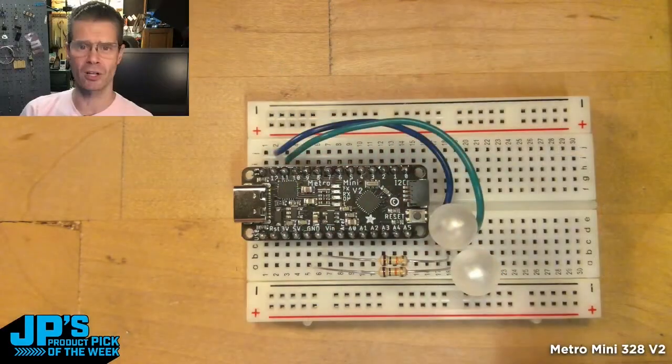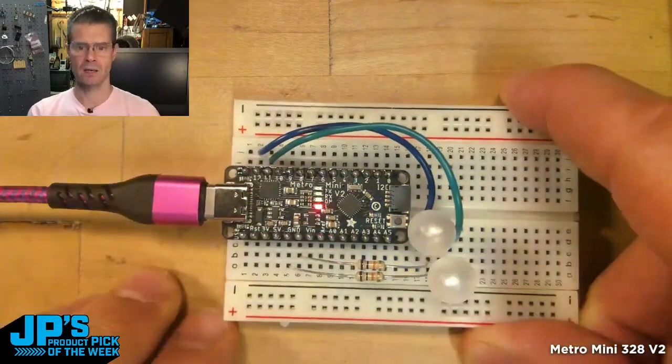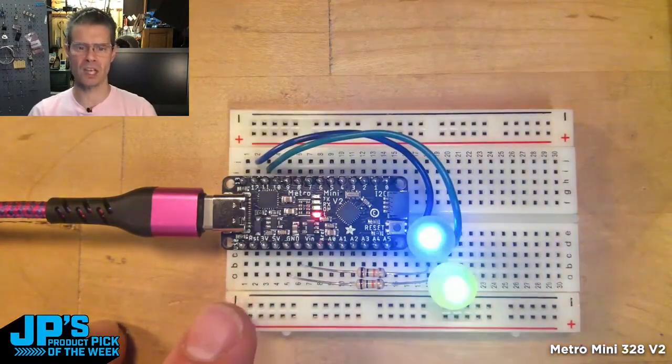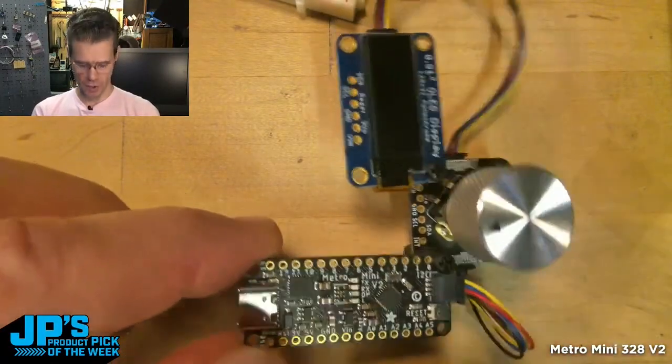A blink style exercise — if I plug that in with USB-C, no fiddling around with which side is which. You can see here I have a little blinky sketch that's blinking. I have a Metro Mini, and this is right out of the package.